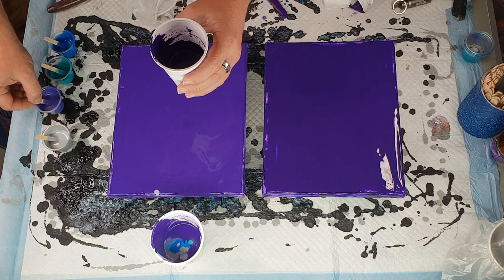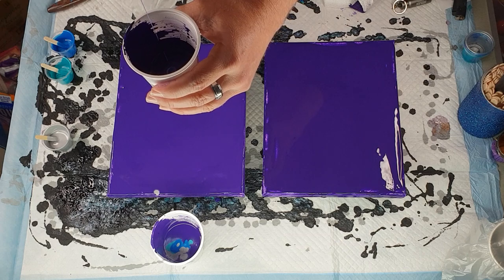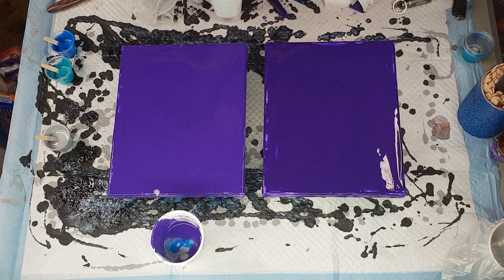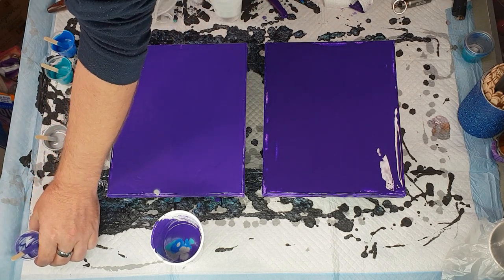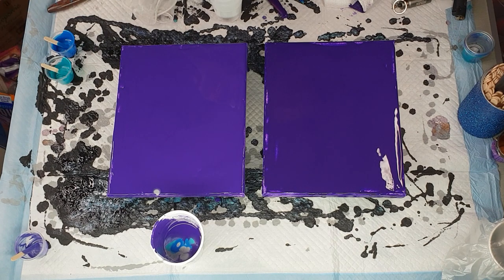Now we'll do the Liquitex Basics and I'm going to do it in the same order, starting with the amethyst. The difference is that this is also going to get the scraping, so not all of it is completely crashed down into it.